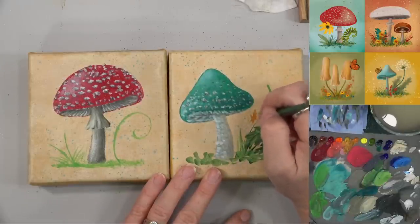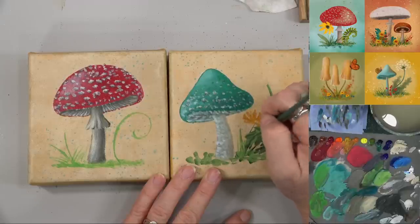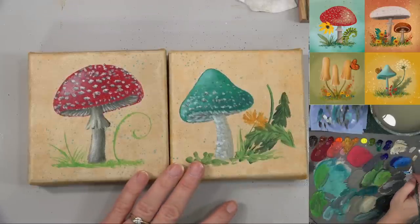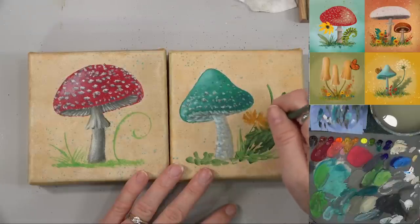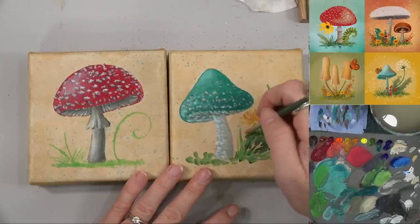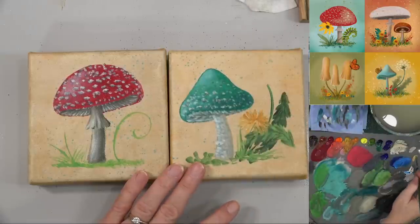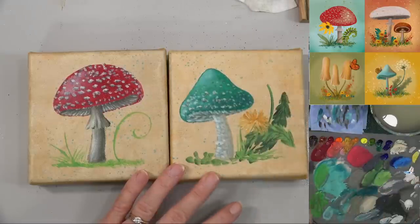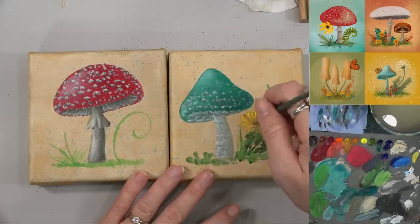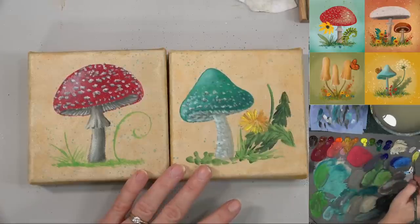I'm going to do a little yellow flower for my dandelion. They're only cute when they're on the canvas — when they're in your yard you're like, kill it! But when they're on the canvas they're like, oh, these are so cute. We're actually not big dandelion killers — they don't bother me, as long as they're not in my garden bed, then game on.